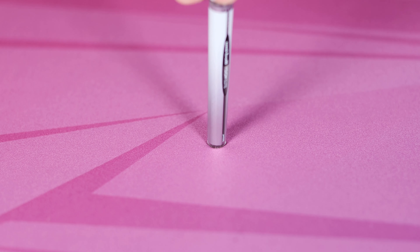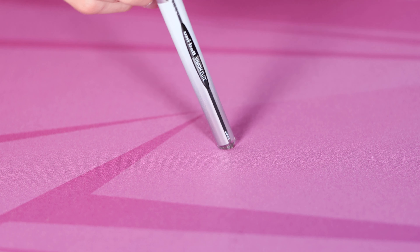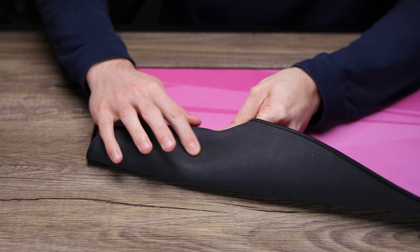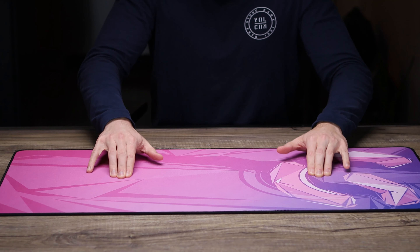They are all four millimeters thick, no matter what size you choose, and they are pretty decently spongy, so if you're someone who likes to push down the pad to get more control, you can definitely do that. Looking at the bottom as well, really nice rubber base — I had no issues with this sliding around on my desk; it stayed in place very well.